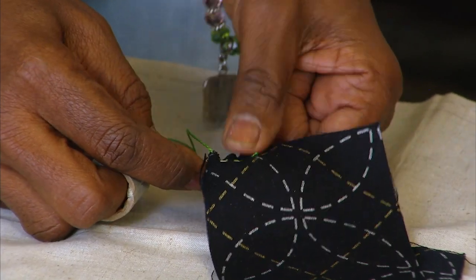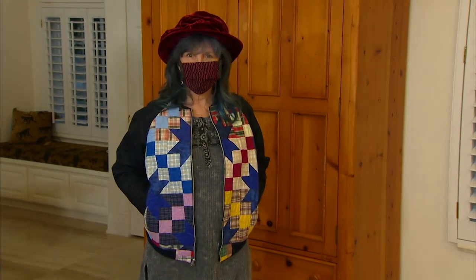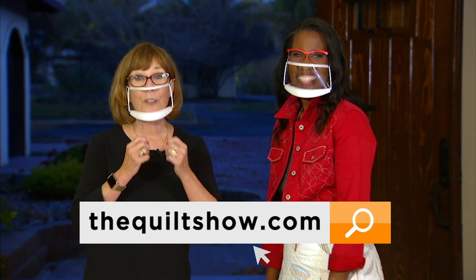And at the end we're going to squeeze in wearable arts — taking your quilt and making them into wearable art. Perfect! You have so much to teach us. You don't want to miss the next quilt show.